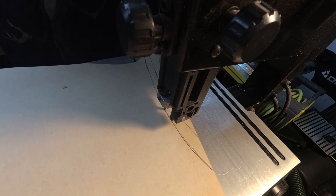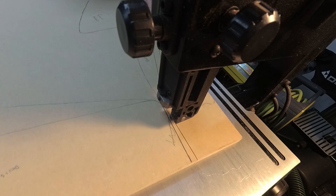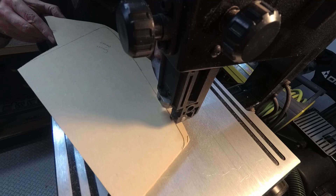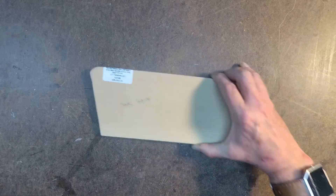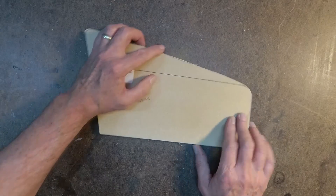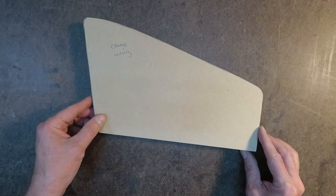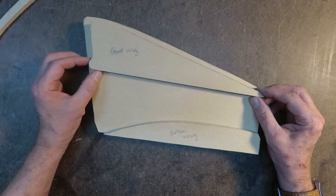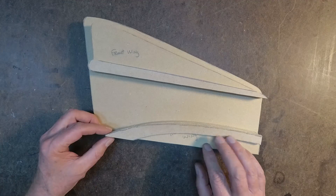Then it's off to the bandsaw to cut out all of the pieces. So now there is the back side, and this is also the back side of the fin. Then the full fin piece, the bottom of the molding, the top of the fin, and then the individual pieces that'll be like chrome or silver molding.